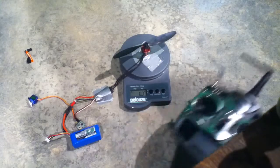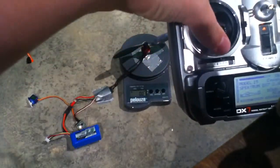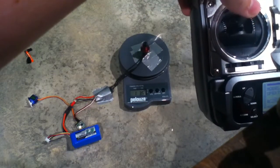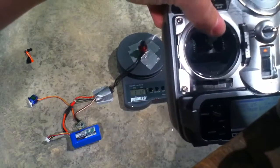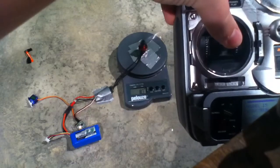Here we go. I'll try and hold the transmitter right here so you can see where the throttle is. Half throttle.